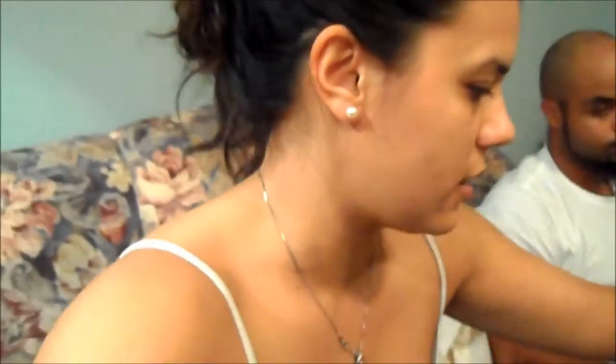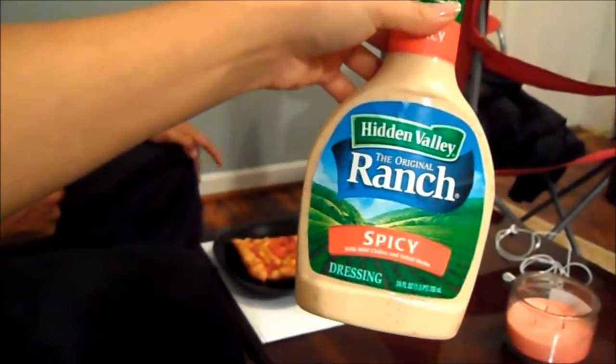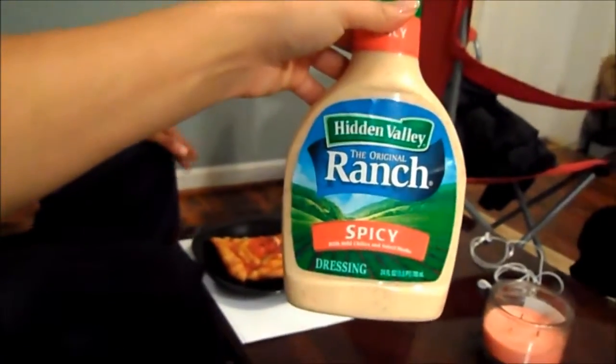We have to pause our game because we are about to murder this food. Is it going to go back to our same checkpoint? Probably. We have a new ranch that we're going to try — we tried it already and it tastes kind of like regular ranch but with a tiny bit of spice. That's pretty good. I'm excited for the pizza!